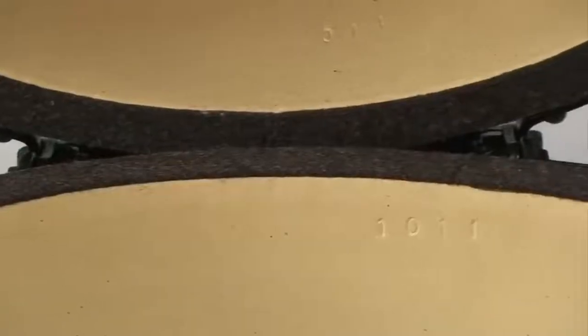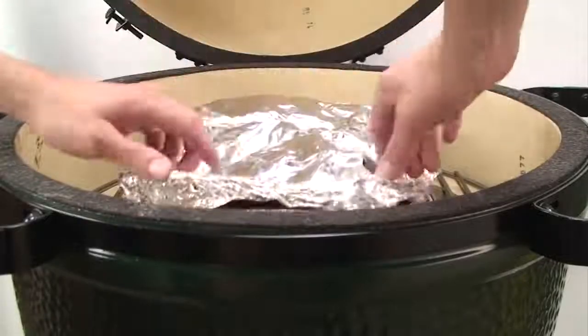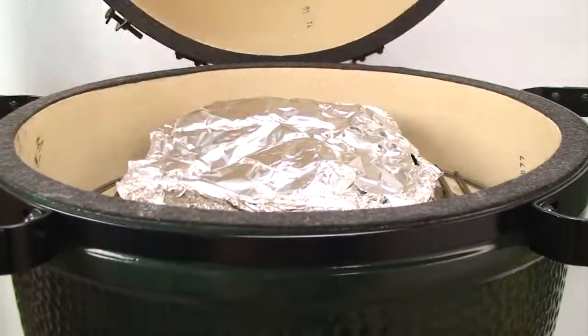The fire will soon extinguish and the Big Green Egg will begin to cool. Because of the thick ceramic walls of the egg, it may take a while to cool. Remember, this works well for keeping foods warm.